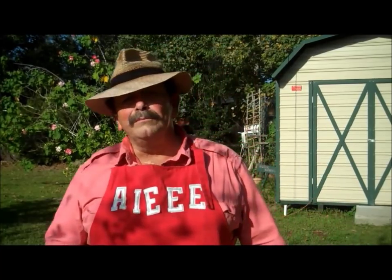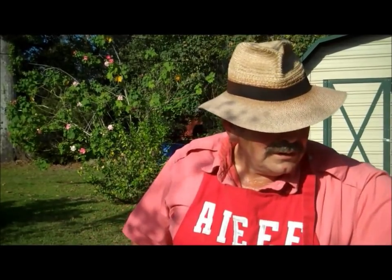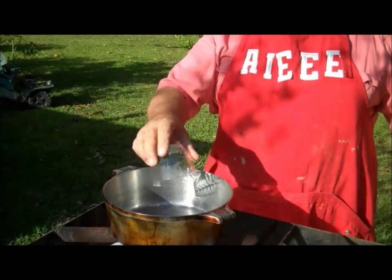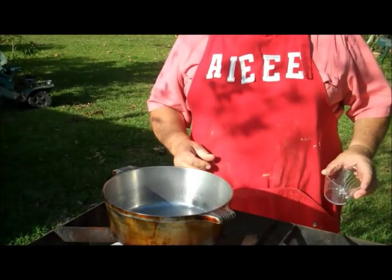Alright, here's what I'm going to do. I'm making shrimp Creole, making it outside in my wonderful outdoor kitchen. I'm going to start off with a third of a cup of cooking oil — I'm going to use vegetable oil today. That's vegetable oil, got to get all them little drips. Got that working.